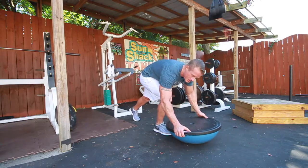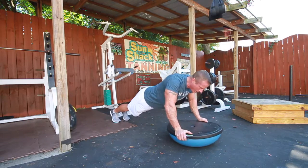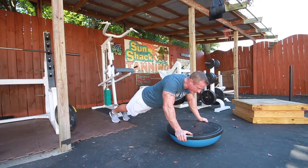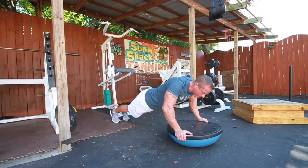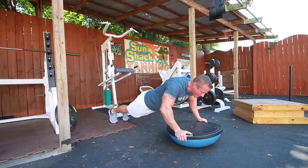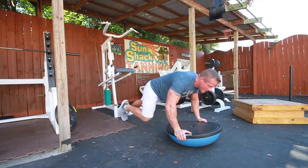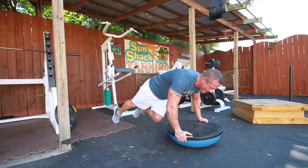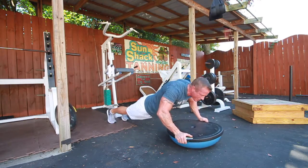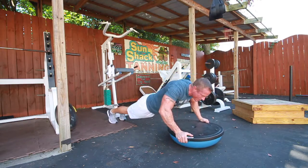From the same position as the push-up — the standard plank position with the BOSU ball — we are going to alternate legs with mountain climbers, keeping our back straight and our core tight to bring our knee up and back, then the other up and back. 10 repetitions with each leg, concentrating on keeping our core tight and maintaining stabilization on the ball.